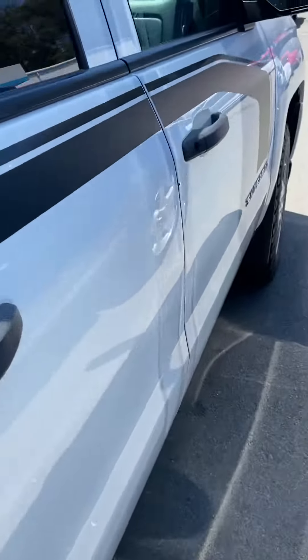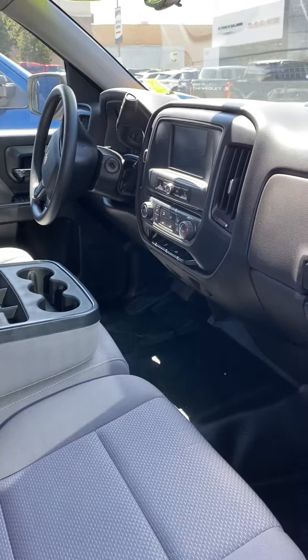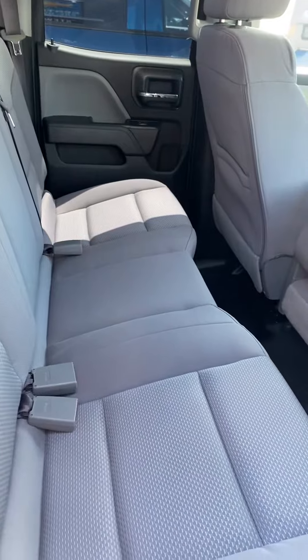Here's the interior. You got your screen there for Apple CarPlay. And then here's the back door — the back door with a little bit of space back there.